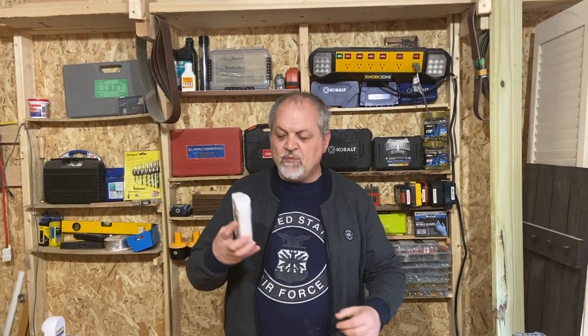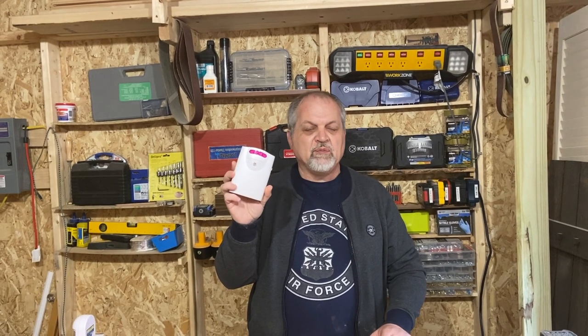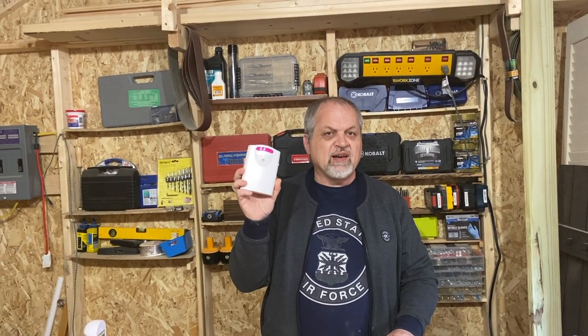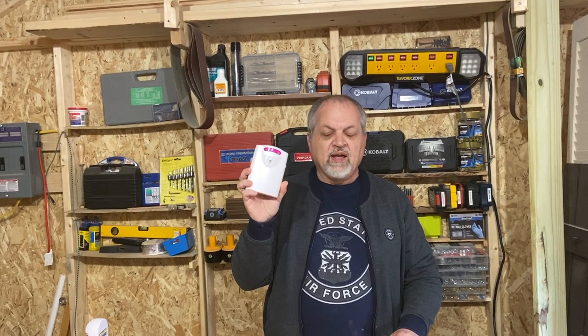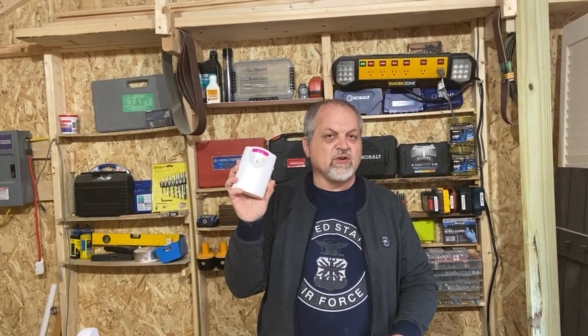Today we have another first look for you on an item that I think is very important in today's environment, and that is an alarm system and motion sensing system that we've used for many years in our old house and here in our new homestead. It is a motion detection system from Harbor Freight which costs under $15, and if you find it with a coupon it can be $12 or $13. Stick around if you want to know how to have a very inexpensive security monitor system for your house or shop.